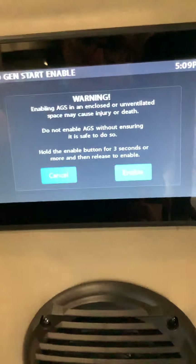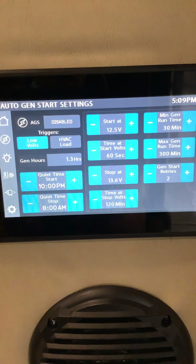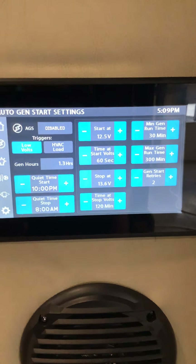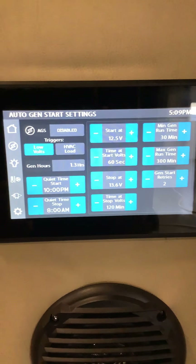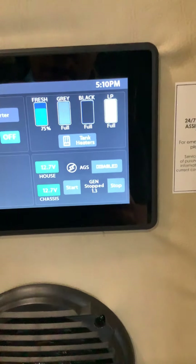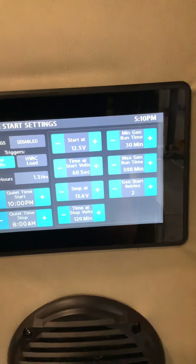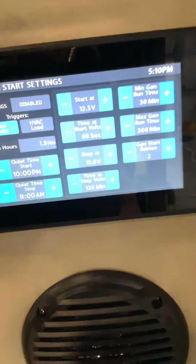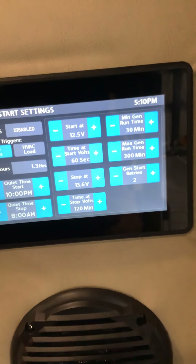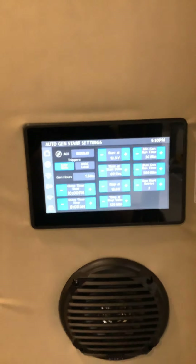There's an automatic generator start feature — you can enable it and follow the directions to set your generator to automatically turn on at a certain time or to maintain a certain temperature. You can also set it to automatically turn on when the voltage drops too low. You can do generator stop and start right here, and it tells you the hours on the generator. This screen is dedicated entirely to automatic generator settings, so read the manual and play with it — it's a bit much to cover in one video.